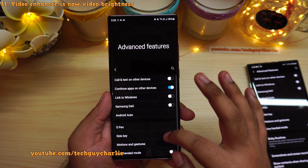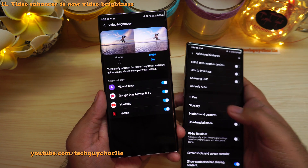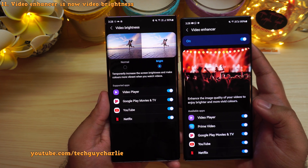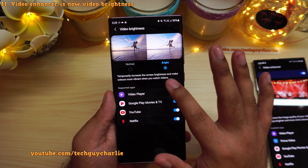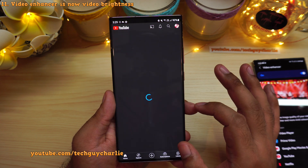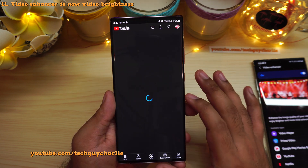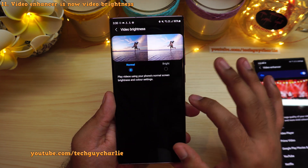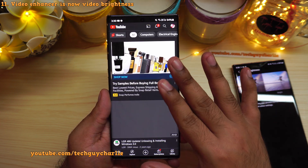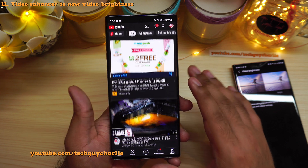Inside the same advanced features menu, they have renamed the video enhancer to video brightness. It does the exact same thing — it increases the screen brightness to make colors more vibrant whenever you launch a media application. With the feature enabled, if you launch YouTube the brightness goes up; if you disable it the brightness remains constant. It's like old wine in a new bottle.